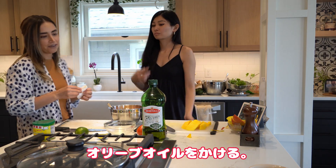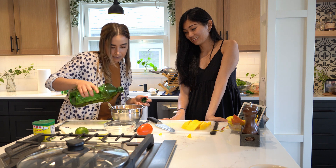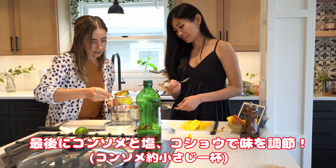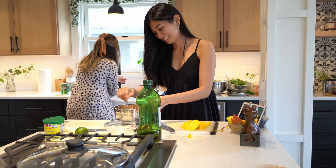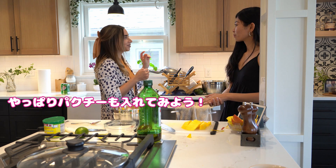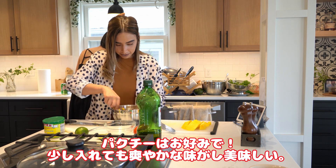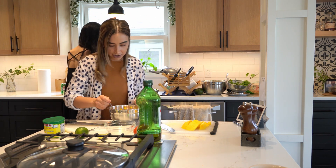A little bit of olive oil — olive oil is always good. And now the seasoning. We're gonna try it — always try to see if it's good. You can always add more salt or pepper. We're also going to add a little bit of cilantro — coriander. I think that's it, let me try.